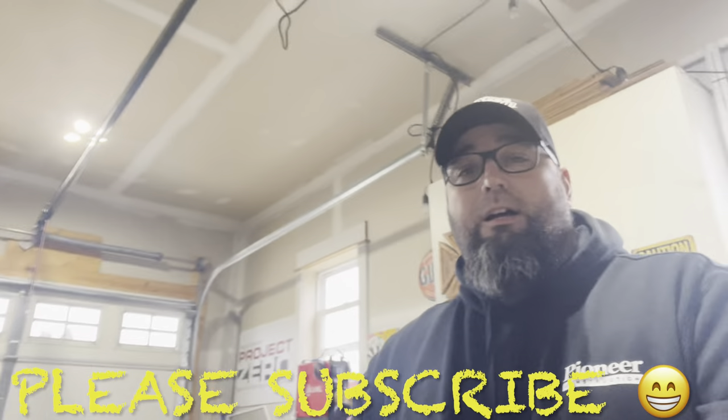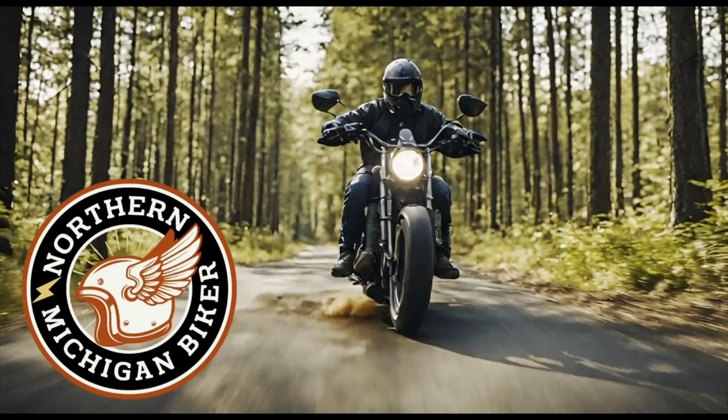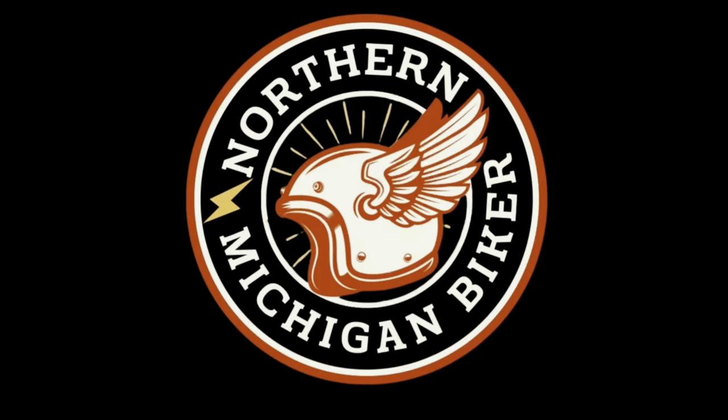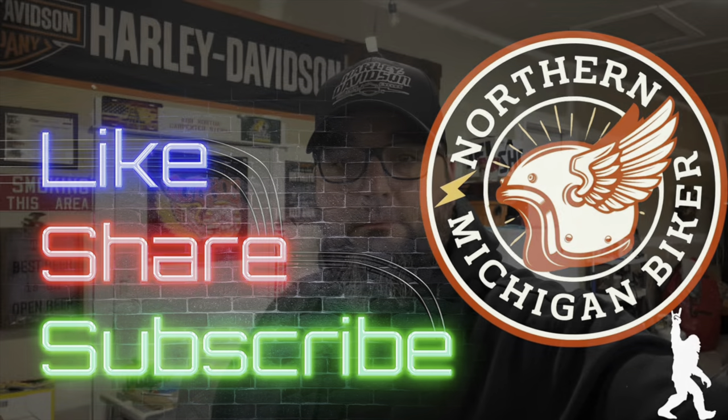I have a 2012 Ultra Limited and I have myself a pretty nice set of lights as you can see, but today Eagle Lights sent me a little gift box. Eagle Lights sent me a new headlight and two new passing lamps here.